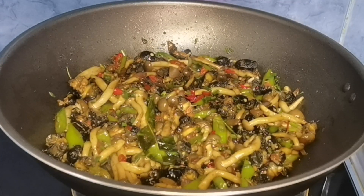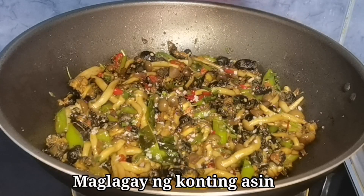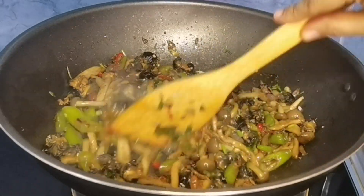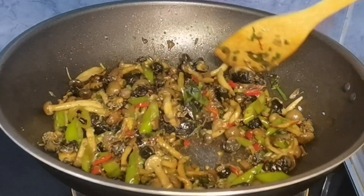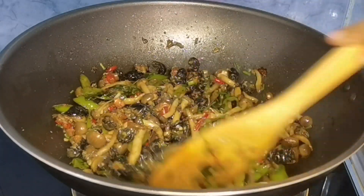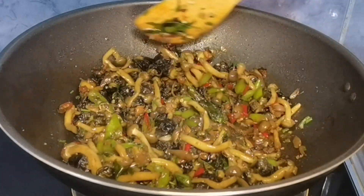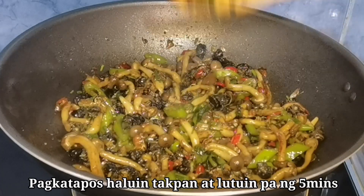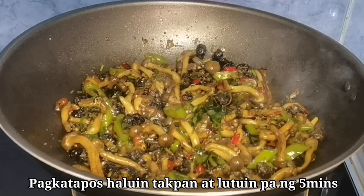At eto na nga yung sinasabi ko sa inyo guys — magdadagdag na tayo ng konting asin, asin na pampalasa sa ating ginisang kuhol. Ihalo lang natin ito ng mabuti guys. After natin ito maihalo, takpan at lutuin pa natin ng another 5 minutes in slow fire. Mahinang apoy lang guys ha.